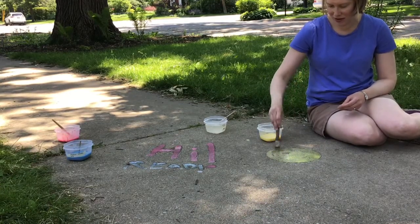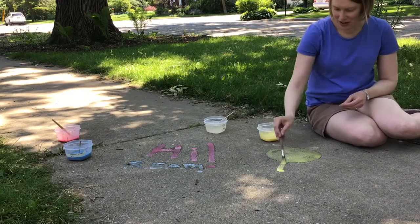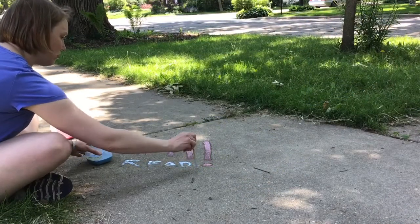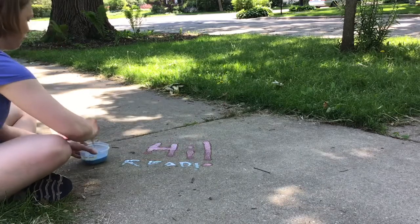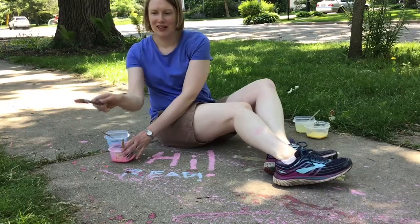What can you do with your sidewalk paint? You can draw. You can write. You can splatter paint. And so much more.